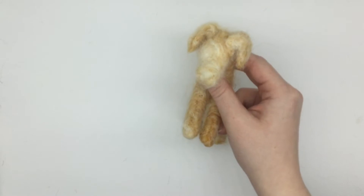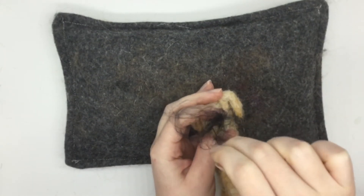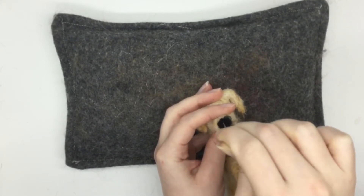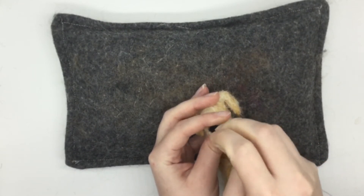Now I'm going to felt the nose of the dog on. I'm going to use some black wool and just felt that straight onto the end of the nose, just like this, and make sure that it's nice and secure.